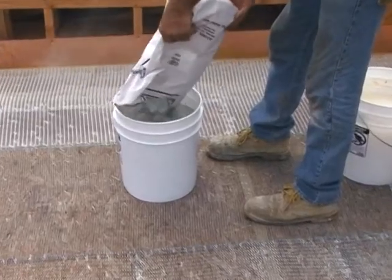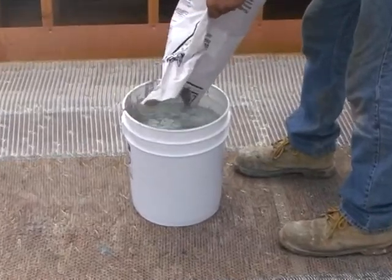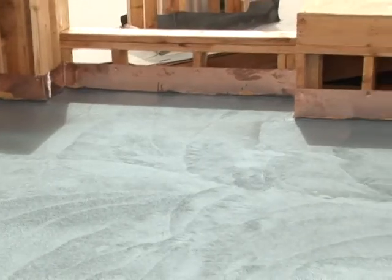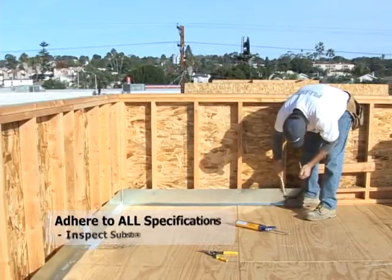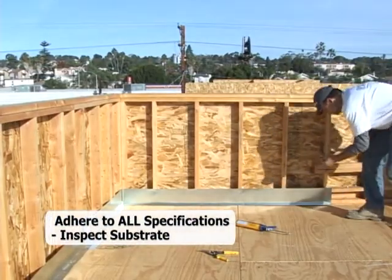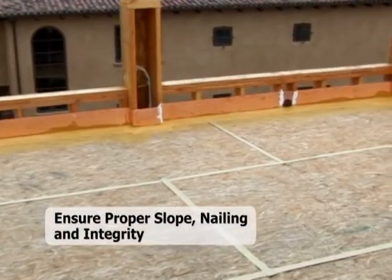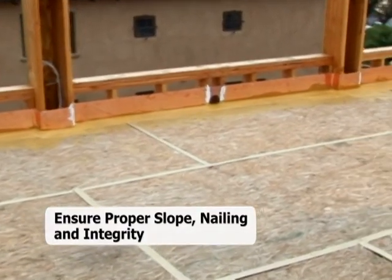The Plydeck Base Coat performs so well that many builders rely on Plydeck's 6,000 PSI base coat to provide a durable construction coat that offers early protection throughout the construction phase. It is imperative that all required flashing specifications are adhered to prior to the application of the Plydeck ICC system. The substrate should be inspected for proper slope, nailing, and excessive deflection.